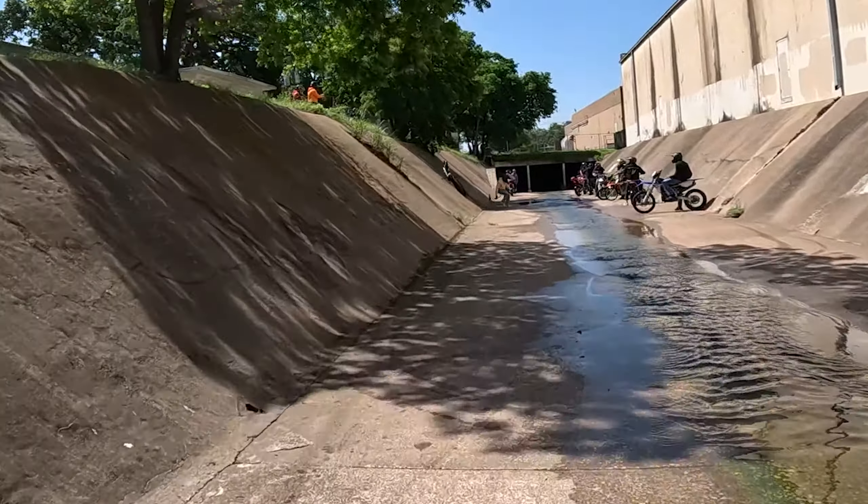I crashed once though — that's always good. Beware of this ditch if you're in Dallas. I think I said it last video: if you're going to get a 250, skip it, get a 450. If you're going to get a Grom, skip it, get a pit bike.